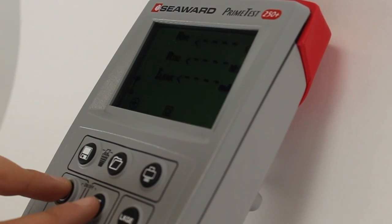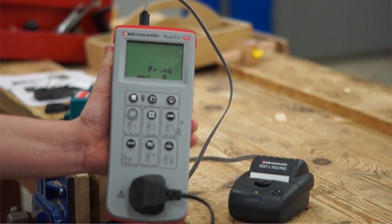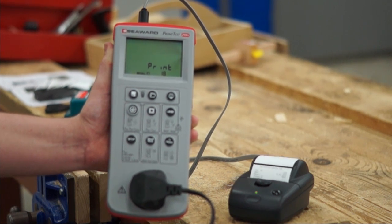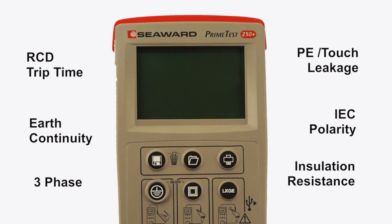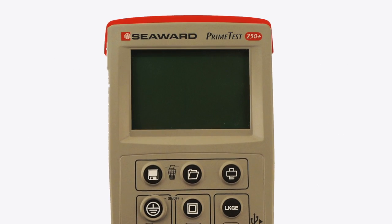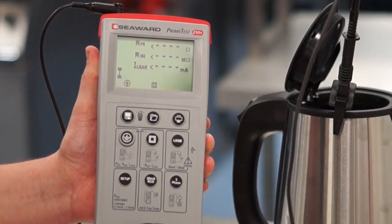The Prime Test 250 Plus from Seaward is a simple and fast solution to test and tag PAT testing, featuring all of the tests required by the IET fourth edition code of practice, testing almost any workplace appliance, including RCDs and three-phase equipment.